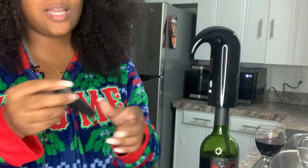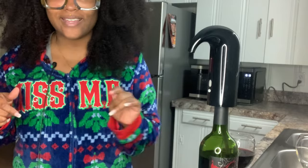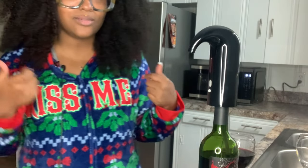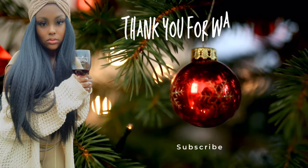I believe this is a wine stopper, but I love this product. If you're interested, I'll have it down in the description — go to that exact link, don't go searching on Amazon, use my link so I can get commission when you guys buy this product. Thank you.